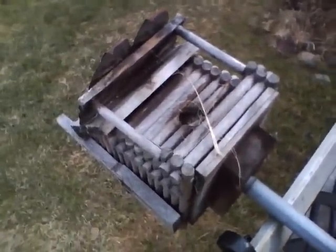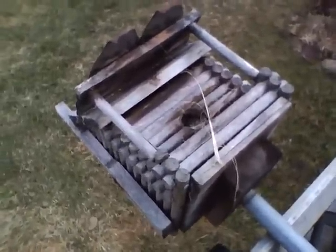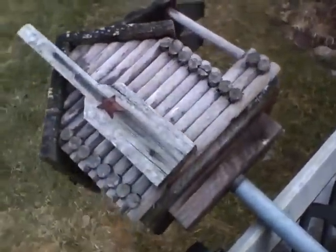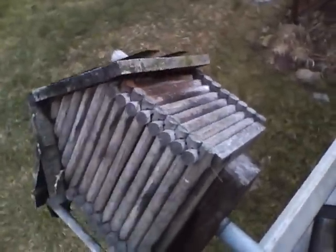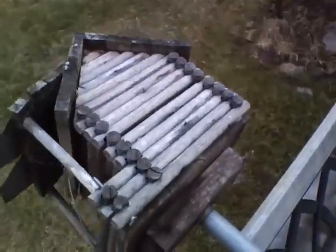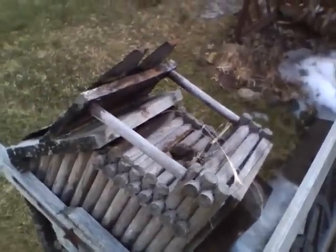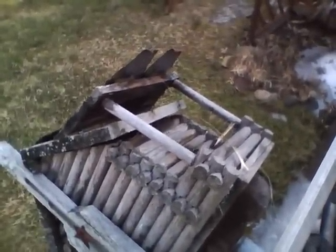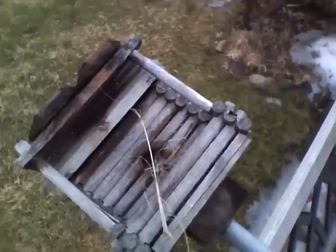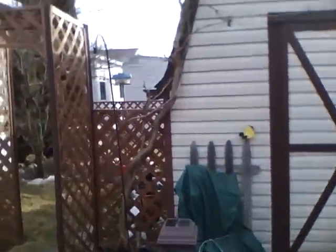This is the old birdhouse that I built — I don't know, it must be about 15 years old — made out of doweling to simulate Lincoln Logs. And as you can see it's quite old and weathered, so I just took it down. I had it up here next to the shed.